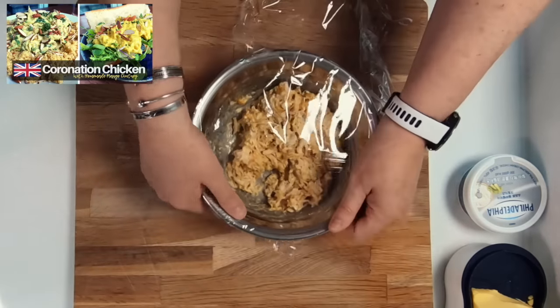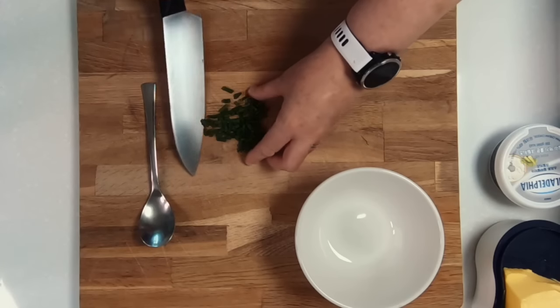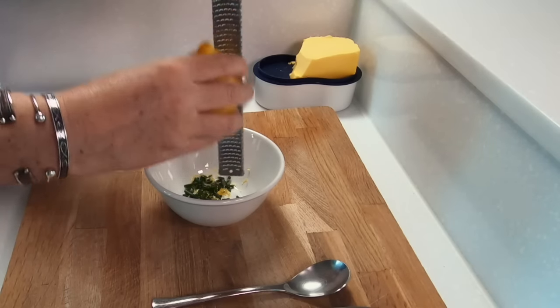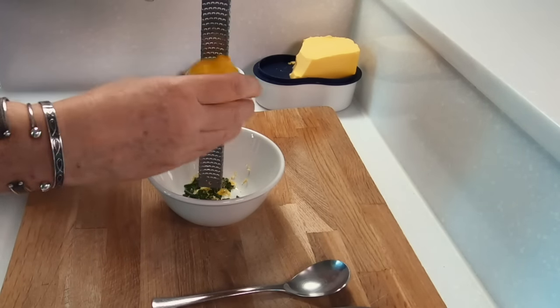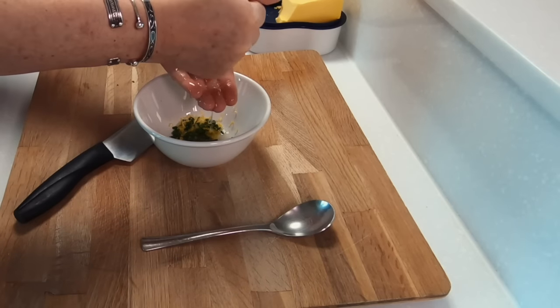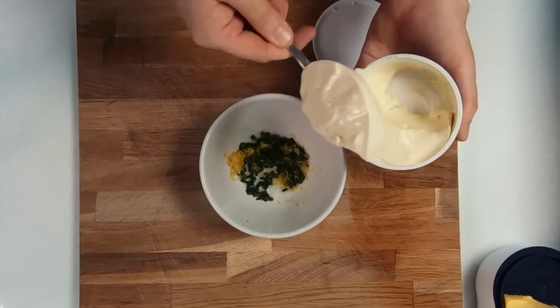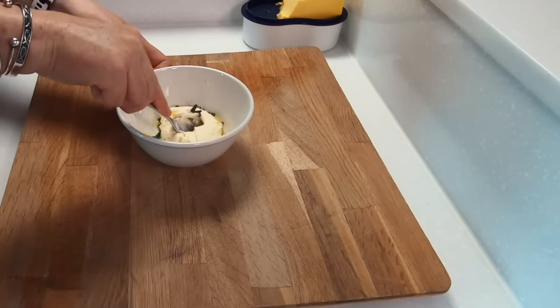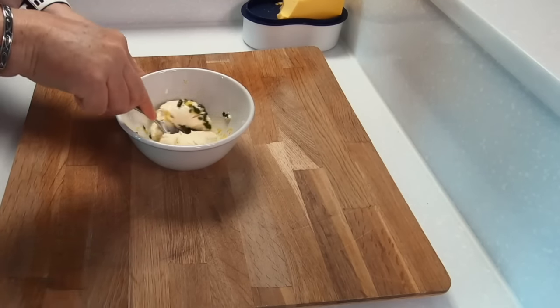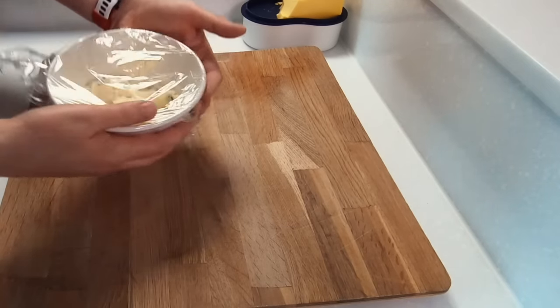If you like eating coronation chicken, you'll love another recipe on the channel — coronation chicken with couscous. Next we're going to prepare our cream cheese to serve with the salmon. Finely cut up some chives, grate in the zest from one lemon as well as the juice from half a lemon, then mix this all together with your cream cheese. Once mixed, leave this in your fridge until you're ready to use it, but take it out about 30 minutes before you need it so that it's easy to spread on the bread.